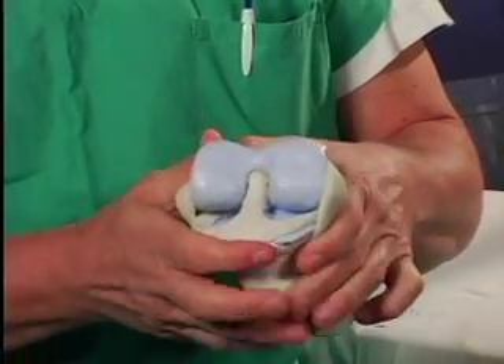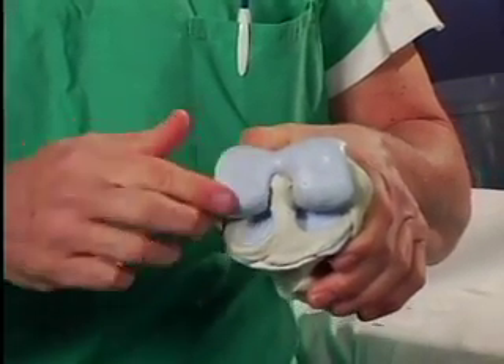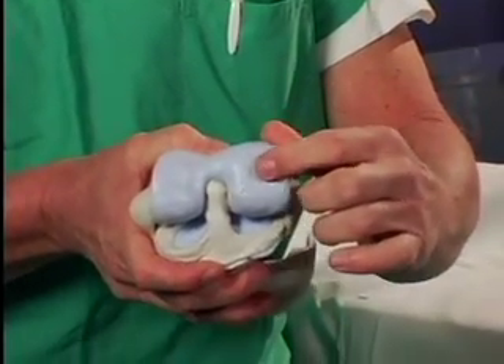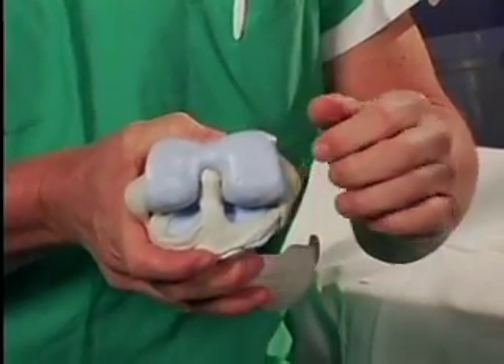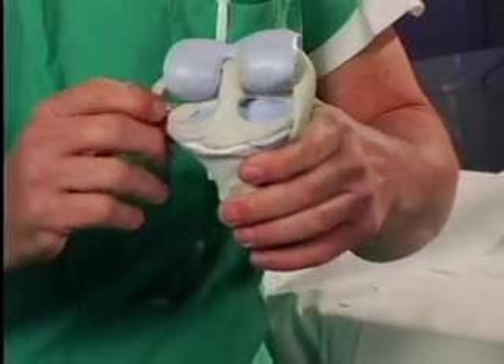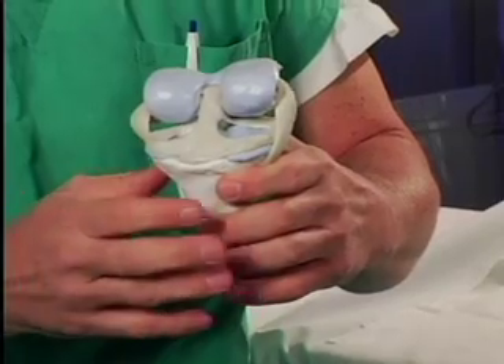When you look at this knee here, on this side of the knee, this is a normal appearing joint surface. Over on this side is a joint surface that's been worn down as a result of arthritis. There are a lot of other structures in the knee that we'll be taking out during the course of the surgery.